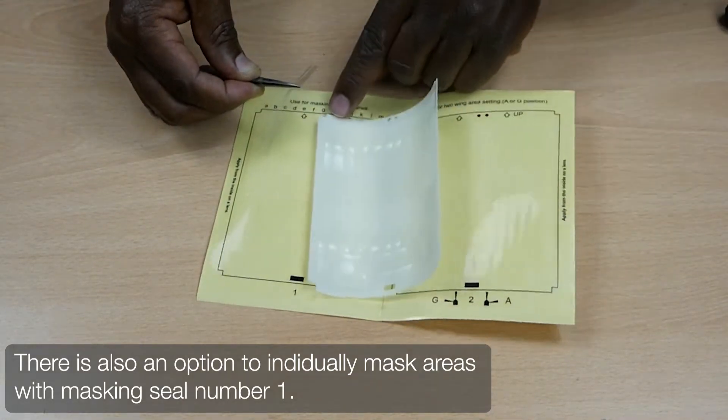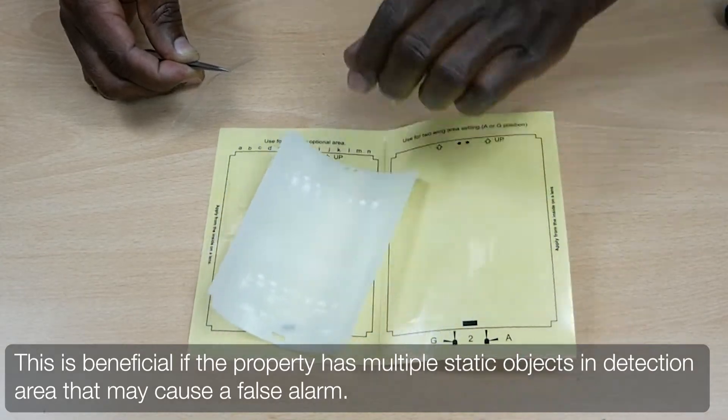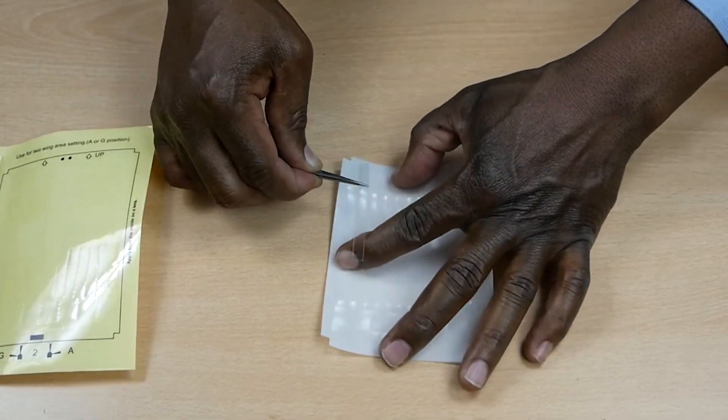If you are using a sensor in an area that has numerous objects in the field of view, you can choose to individually mask them out. Template one provides 14 individual masking seals for doing so.